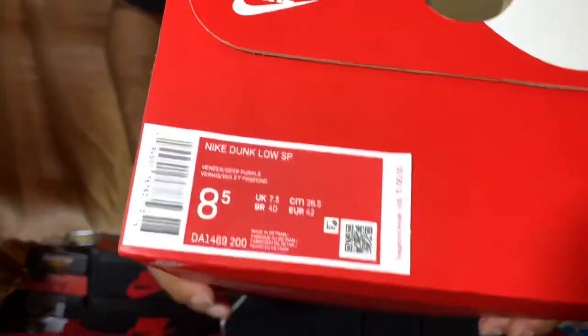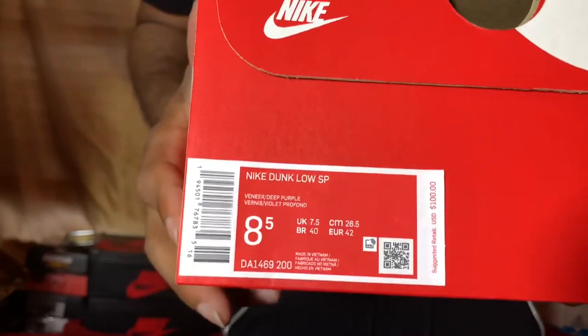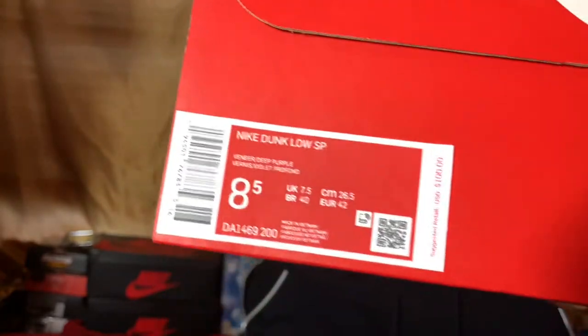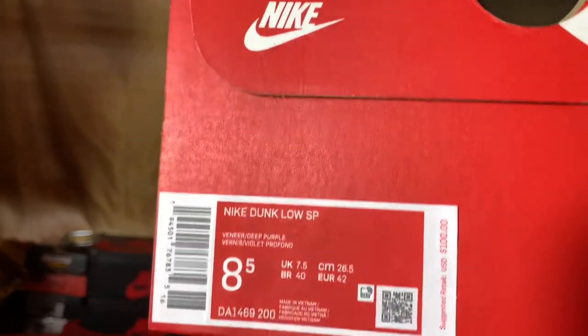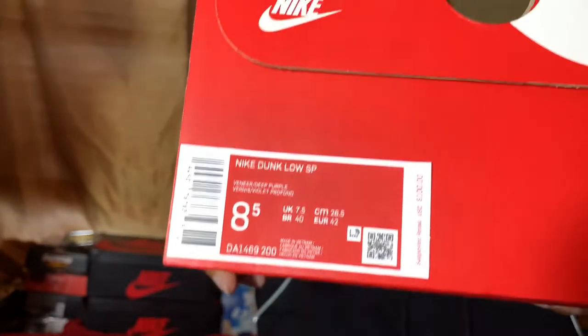As y'all can see, we have the Nike Sportswear box right here. Getting into the details: it is a Nike Dunk Low SP, style code DA1469, color code 200, and the colorway is Veneer Deep Purple. Retailing at $100. I got these through the Nike Sneakers app.